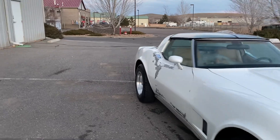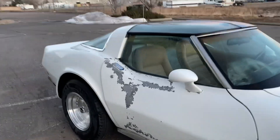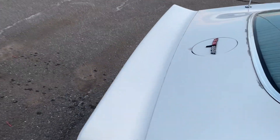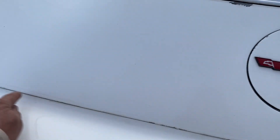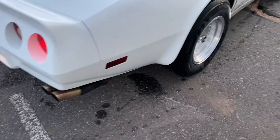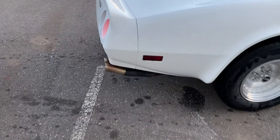It does need a paint job obviously, or at least touched up in spots. This is the worst part of it — the door. And then right here there are a few spots where this is at that need it. New exhaust too — that exhaust is all rusted.